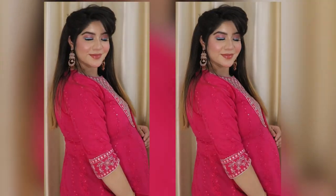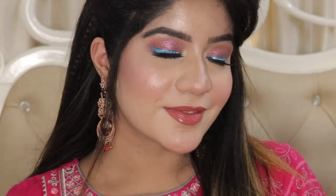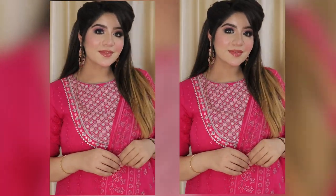Hi everyone, welcome back to my channel. So guys, in today's video I have created a pinky glittery eye makeup look and also a little pop-off color. You can apply any color eyeliner here and match your outfit. It's a simple eye look with a beautiful turnout. If you're interested in how I created it, then please keep on watching.